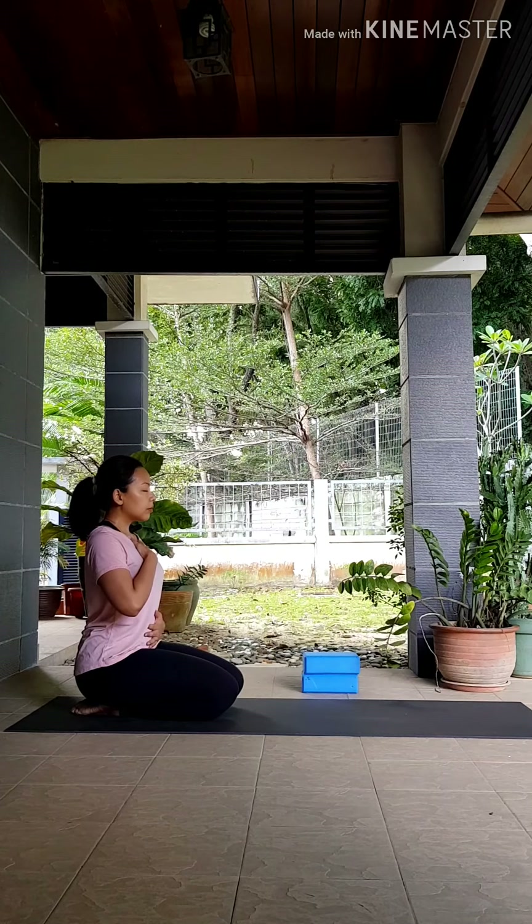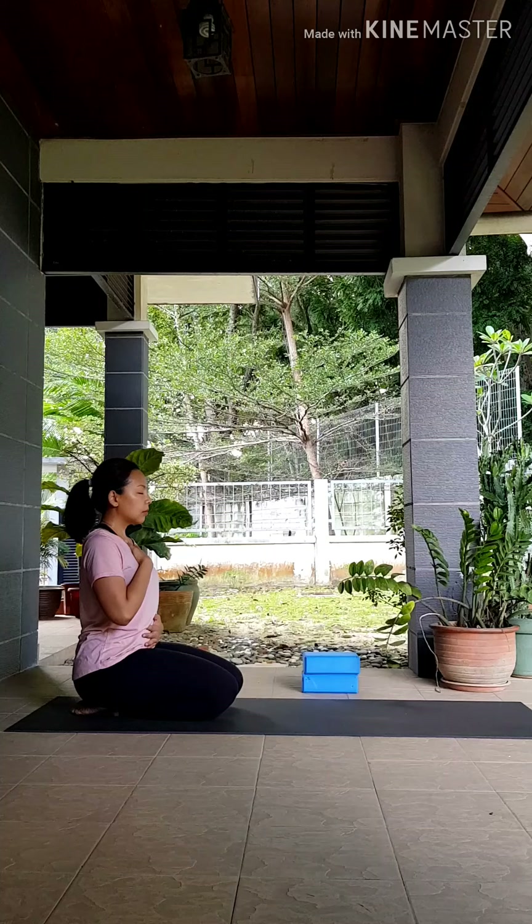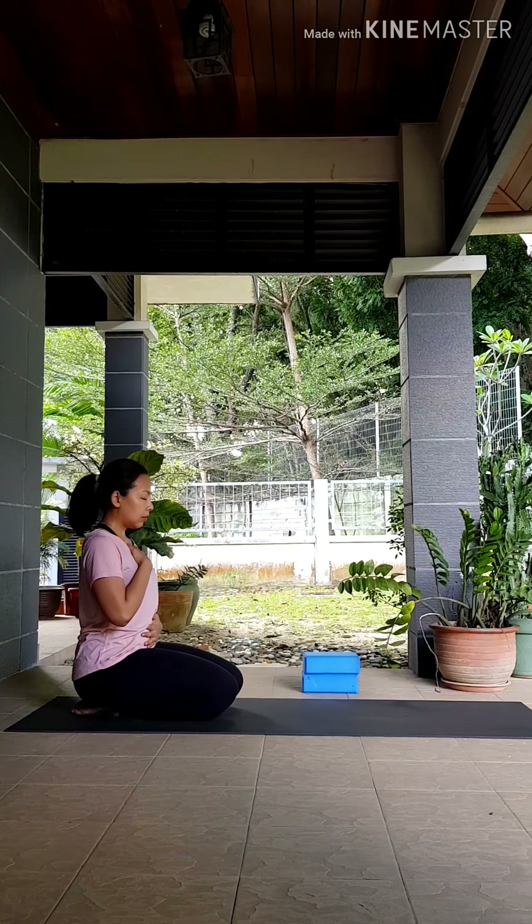Place one hand onto your chest, one hand to your belly, and start connecting with your breath. Inhaling and exhaling through your nose, just creating a little bit more space in your body, your mind, and your heart with your inhales. Start to root down into your seat bones with your exhales.